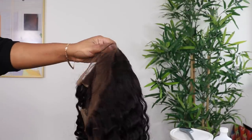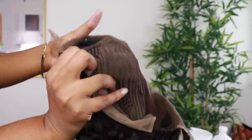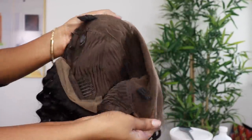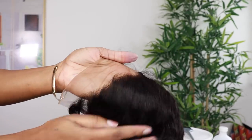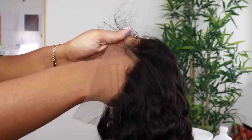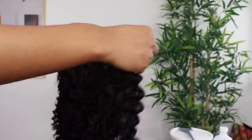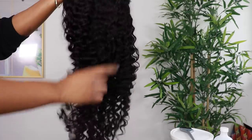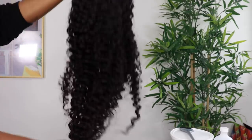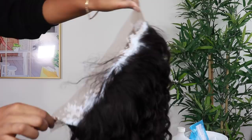They sent me this 24-inch deep wavy hair, and as you guys can see on the inside, it comes with an adjustable strap. The hair is somewhat pre-plucked, but the knots are a little bit too dark for my liking to be as natural as possible, so we will be bleaching the knots. This hair is 180% density — you can see how deep these curls are.